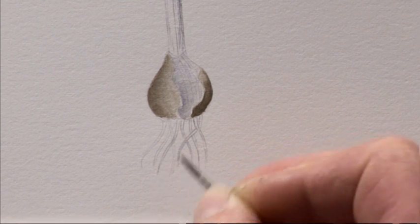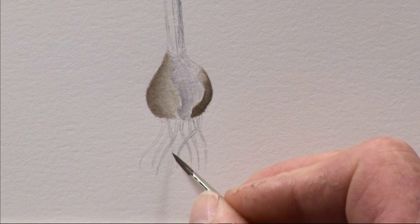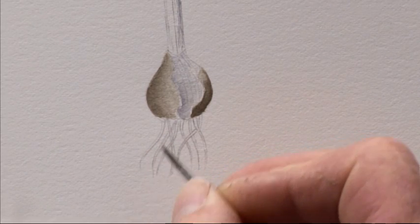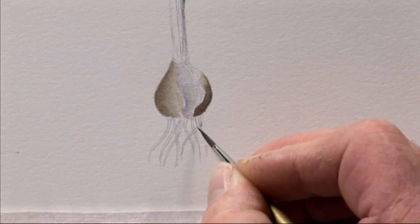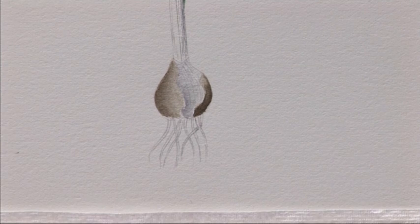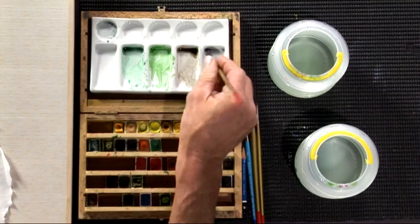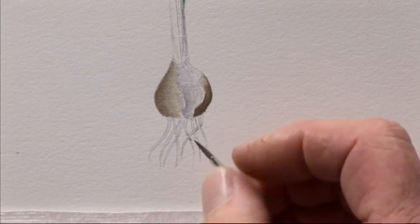Remember which root is which — there's no use bringing one root down and having it stop at another root; it will obviously have to come out the other side, so make sure it does for accurate illustration. Now going in with the same neutral tint mix — the ones where they cross over will just get shadow added underneath on both sides, but grade it. Grading your paint on a small area is no different from a large area, so give it the same attention.